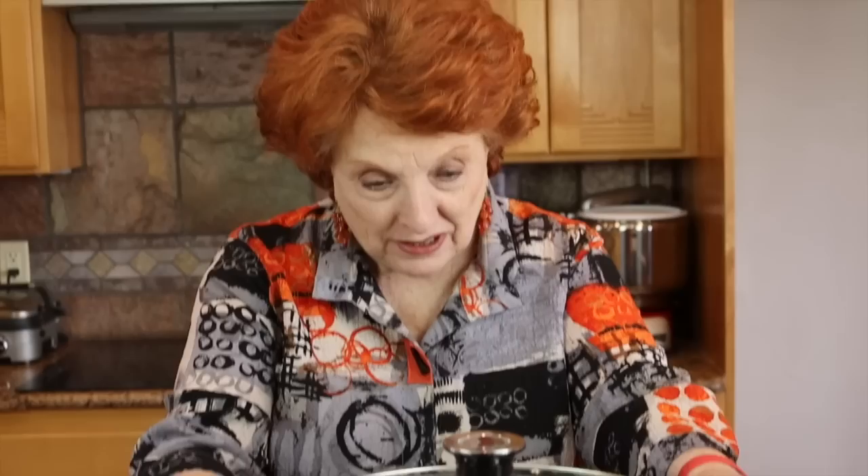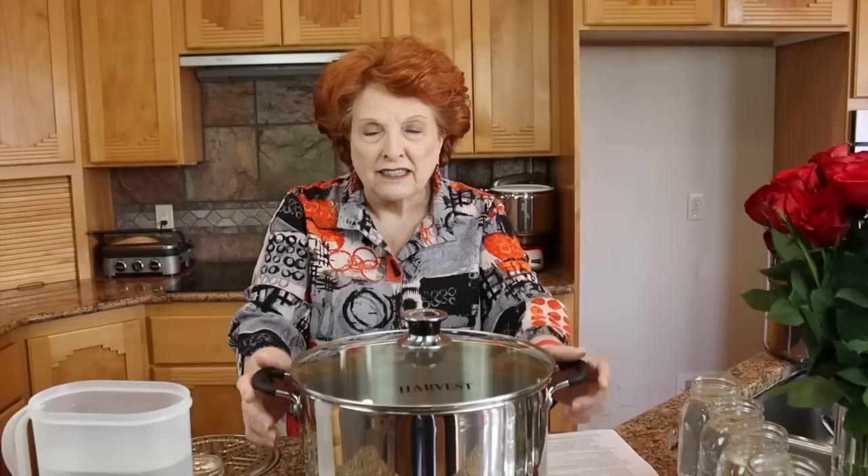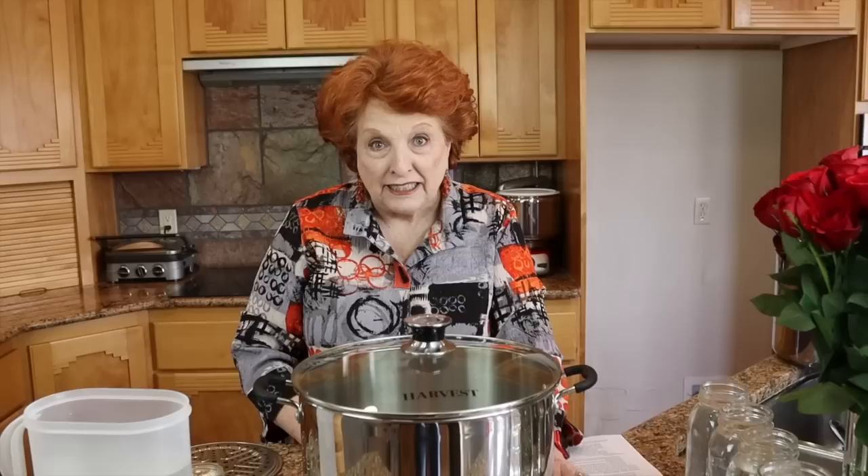It was really quite fortuitous that this beautiful steam canner I just recently bought had a defective gauge on top, because it caused me to think — our lives sometimes become so dependent on gadgets that think for us that we forget to think for ourselves. And I know that I am guilty of that because I love gadgets.